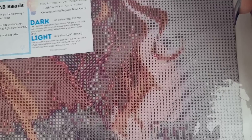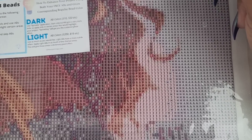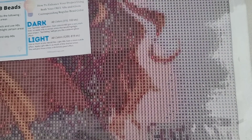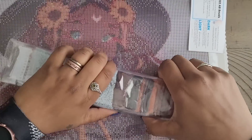I have so many questions. The background is symbol A1, which is 3747. The clarity on this canvas is impeccable — I can read every symbol. I was hoping it would be 5200 because I have glow-in-the-dark ones and was going to make the background glow, but that's okay. Maybe I'll do something with her signature. She is beautiful and we are going to take a look at the drills.